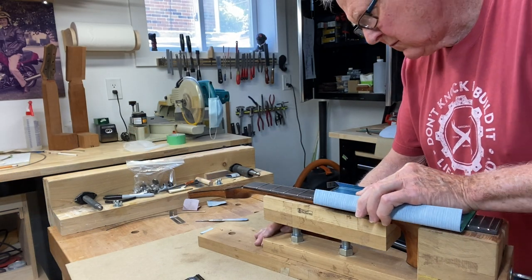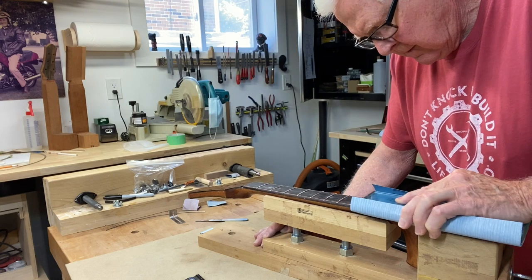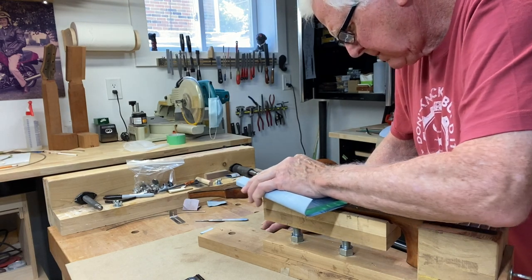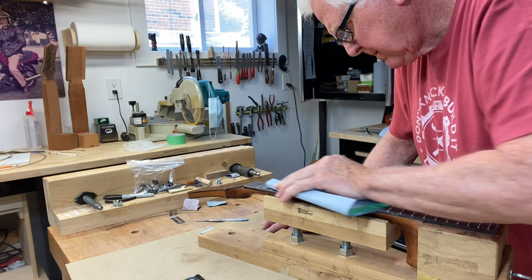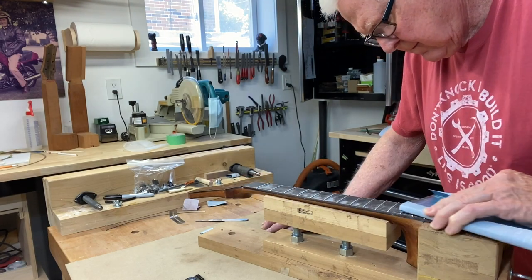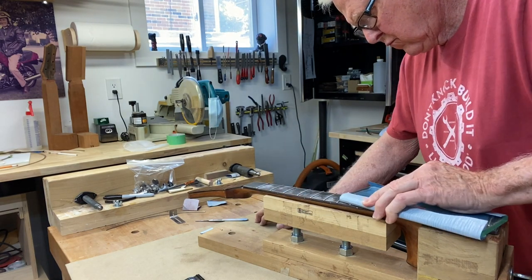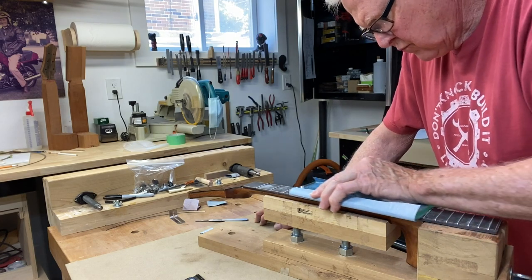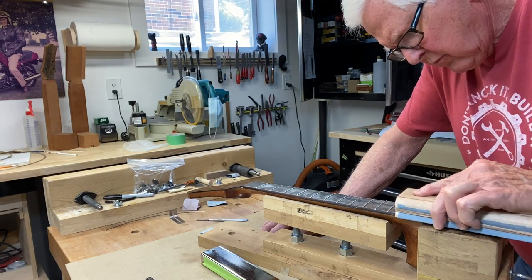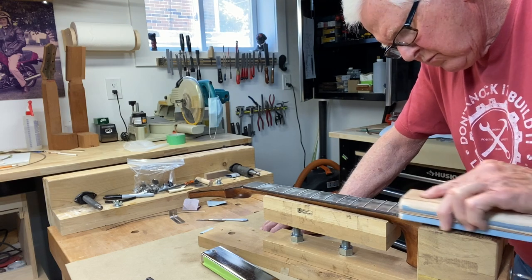And then what happens is, as you'll see in this next movie, I have a piece of glass — this is plate glass, about a quarter of an inch thick and about eight or nine inches long. I start with this and I put sandpaper around it and run it across the frets to level the frets. Then I use a longer metal bar to do the same thing, so I've leveled it with the glass and with a guaranteed-flat bar that has sandpaper on it. Then the third thing I do is take the wooden radius block again and put the radius onto the frets just to make sure the edges of the frets are coming down, and hopefully that will prevent any kind of buzzing.